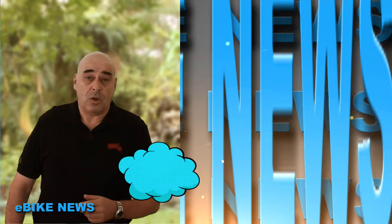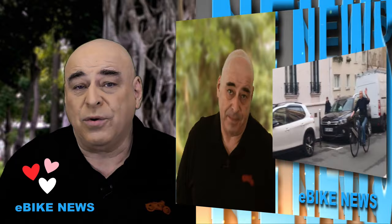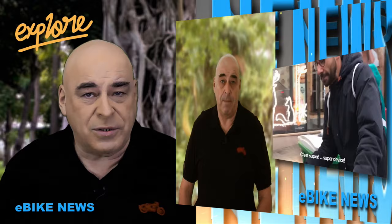Je profite de ce début d'année pour vous dire ce qui va se passer sur la chaîne e-bike distribution et pour les émissions e-bike news et e-bike news express. On va commencer par Clip, un kit qui se fixe sur la roue avant de n'importe quel vélo. Il y a un an, vous avez découvert e-bike news, une émission 100% gratuite pour vous informer sur tout ce qui est déplacement doux, toutes les nouveautés.